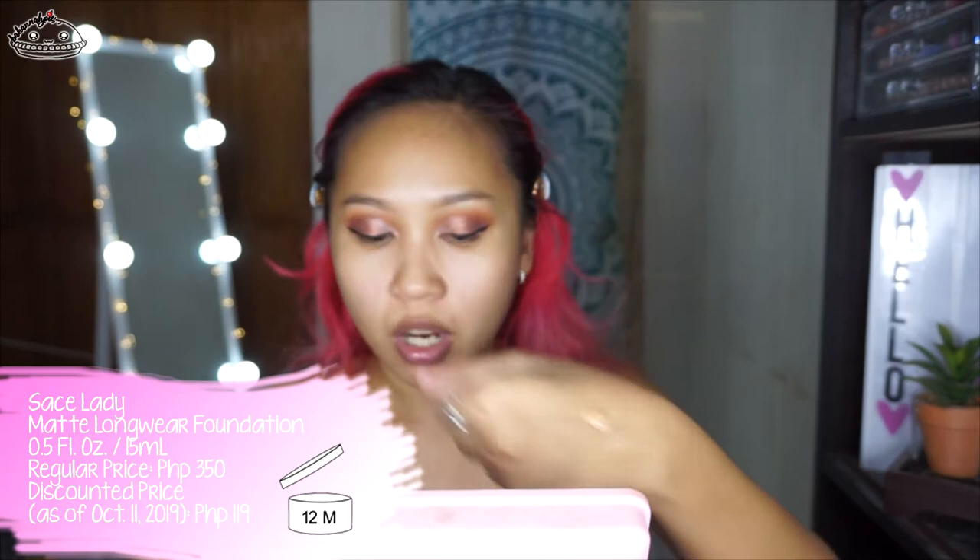This is the packaging. So here's the foundation — I'm not sure if it's going to match. It's not that thick and it's also not that liquidy. It's a bit darker on me, a bit orangey, so I'm not sure how this is going to work.